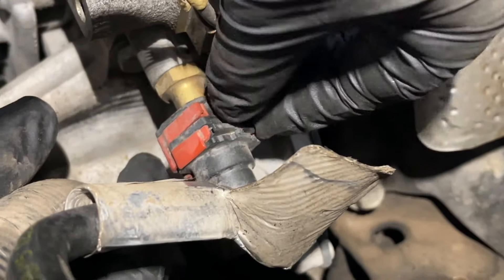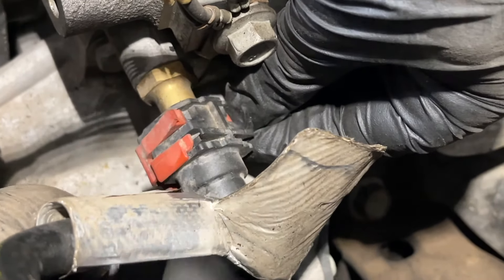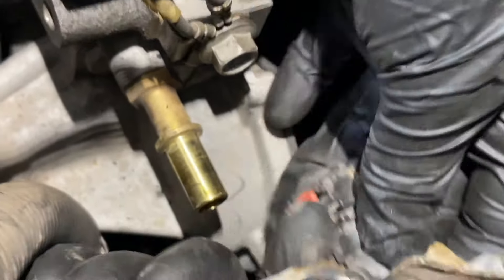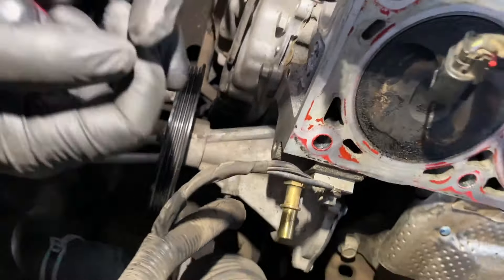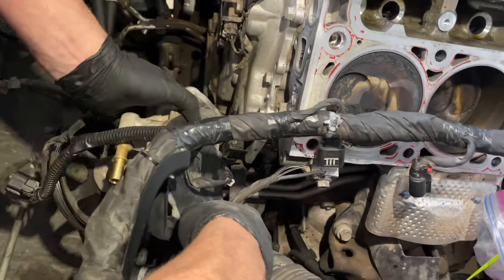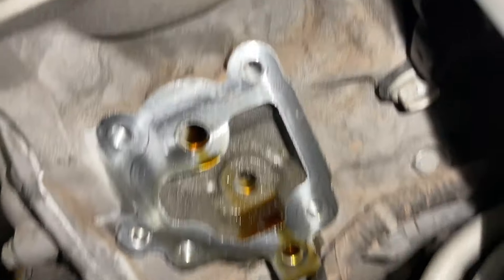Next, on the vacuum pump there's a hard line with a clip. Spread the red tabs apart, slide the lock down, and slide the line right off. Then using 13 millimeters, there are four bolts to take off and the entire pump comes off. There's also a small clip holding a harness, so just pop that out of the way. Four bolts and it comes straight off.